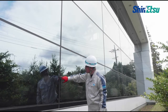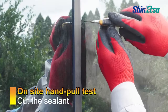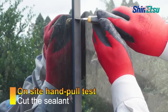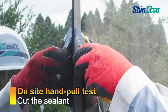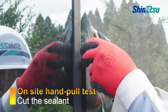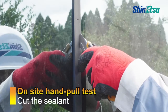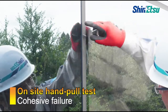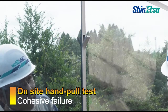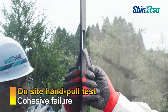The hand pull test is an adhesion property test for on-site application. The testing procedure is similar to the deglazing test in that the joint of sealant is cut first. Pull in a direction greater than 90 degrees and confirm the cohesive failure of the sealant.